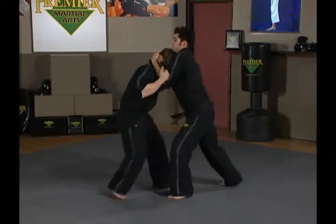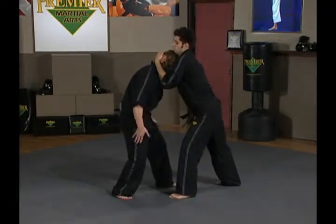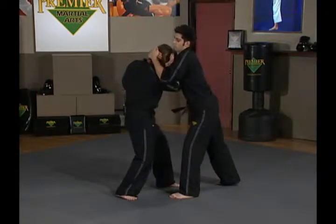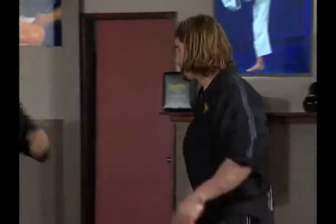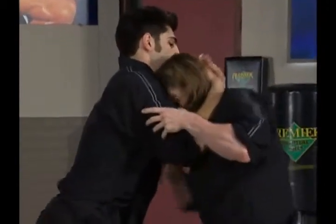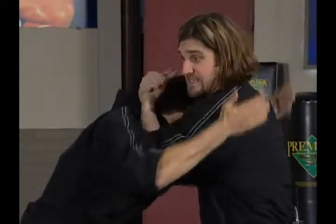Steve has clinched me — no good for me. So I make sure I move in, keep my posture solid, keep my base solid, about shoulder width apart. From here I insert my right arm elbow first, followed by my left arm elbow first, and take the clinch from Steve — put him into my clinch. Steven has clinched me: I insert right arm elbow deep, left arm elbow deep, arrest his head, control.